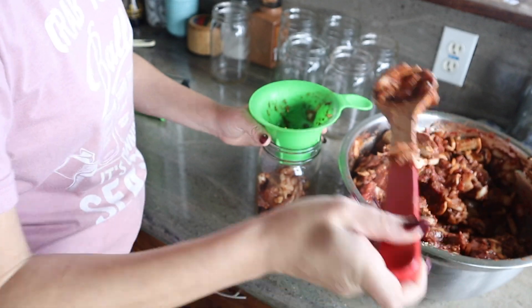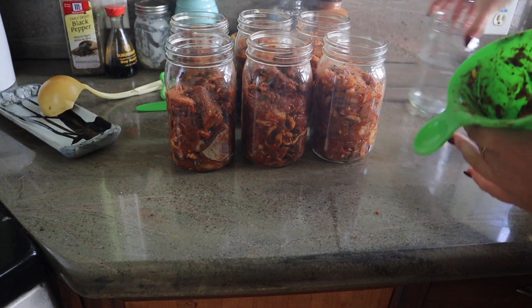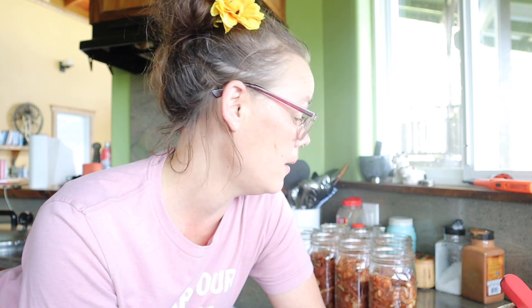I'm going to fill each of our seven jars three quarters of the way and see where we end up. I don't want to have a little bit left in one jar with nothing to do with it. Well, we have a few scoops left so we are going to be closer to the recipe — a little bit fuller in each jar. I guess that's what happens when you actually follow a recipe, which I'm not used to. I'm going to top off our jars and then get our broth in there.